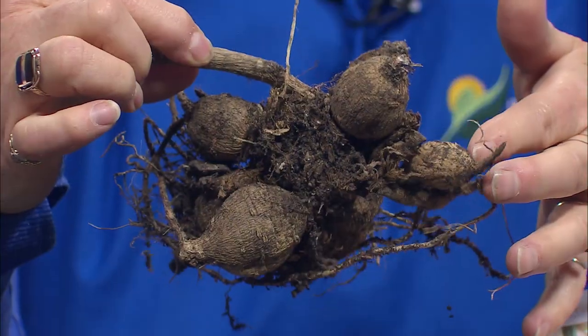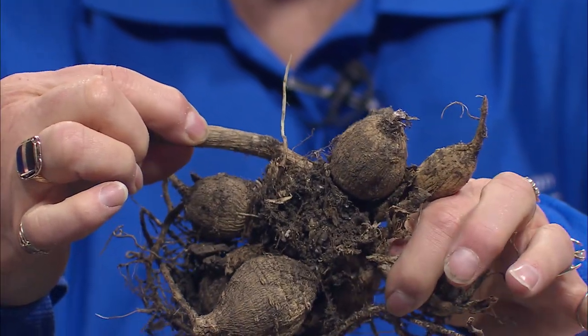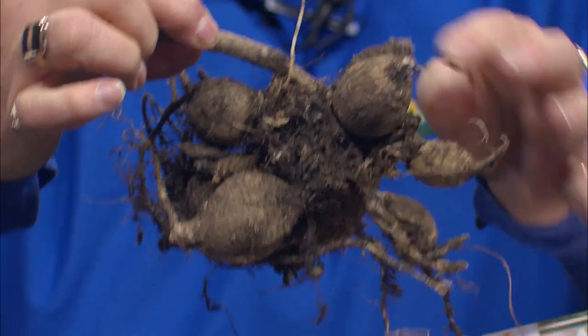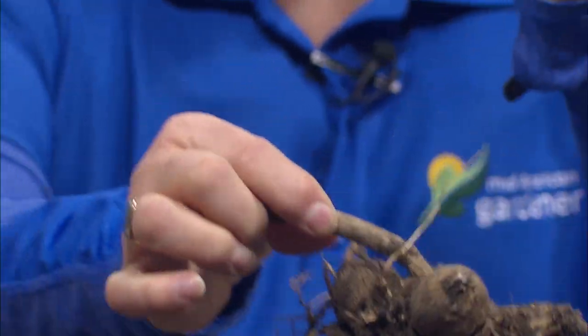It's really important that you have this stem attached because these tubers are just little storage places for food. If you would break one of these off, you can't really grow a dahlia from it - it has to have this stem tissue attached.